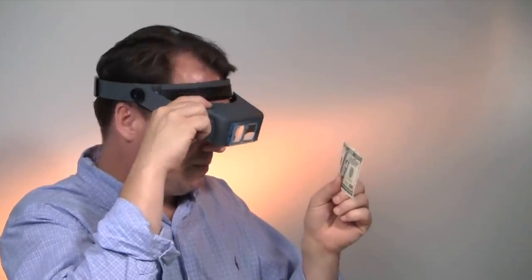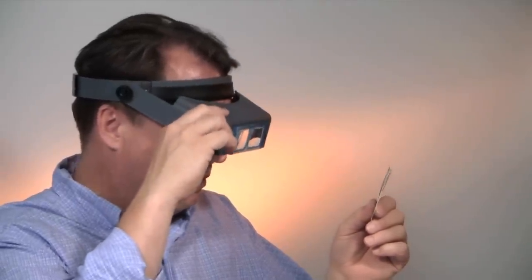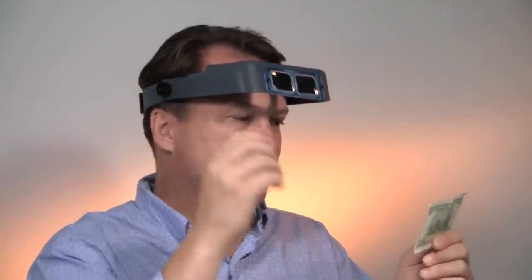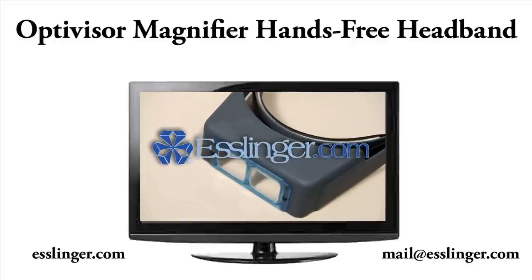This American-made visor is flexible, tilting up and out of the way when you don't need magnification and flipping down again when you do. The adjustable pivot knobs control the visor's position to keep it in place while you work. For other multi-purpose magnification tools, visit us at Esslinger.com.